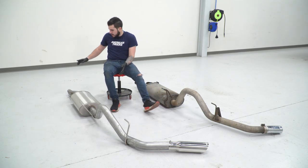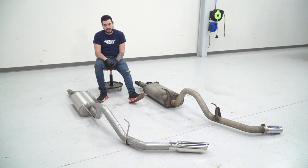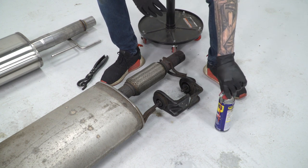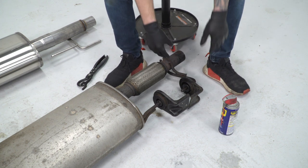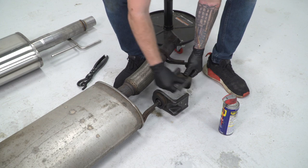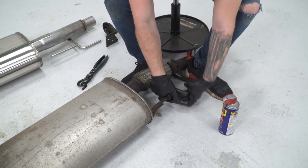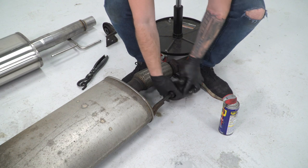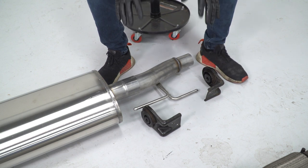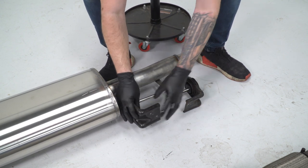What we're gonna do for the install is start with the non-flex tube section with the two hangers, but we are gonna have to first transfer those brackets over, so let's do that now. Getting these two brackets off can be pretty difficult depending on how rusty your system is — WD-40 can definitely come in handy. I've lubricated these already, so what we're gonna do is basically just slide these brackets off and transfer them over. Now we can put them on our new Corsa system. When you transfer these over, just make sure they're facing the exact same way they were coming off of the factory system.